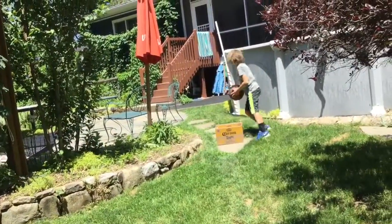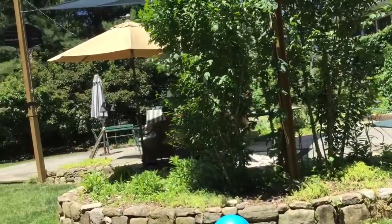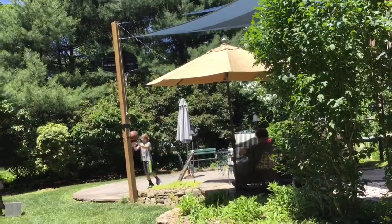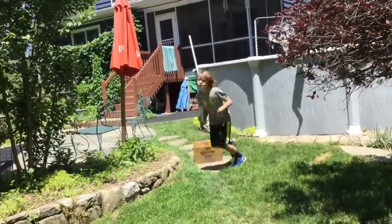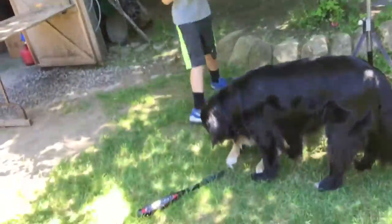Take the basketball, dribble, shoot — if you make it, minus 5 seconds. Put the basketball back in and go back and touch the bat. And then time stops.